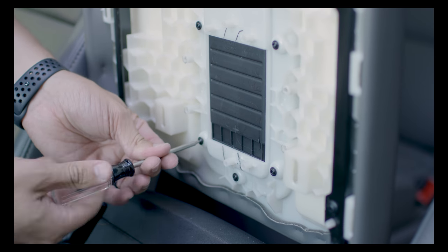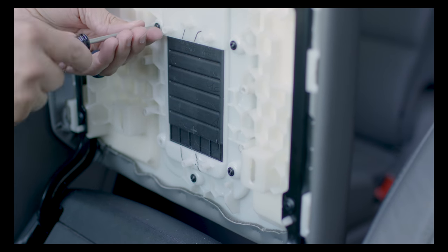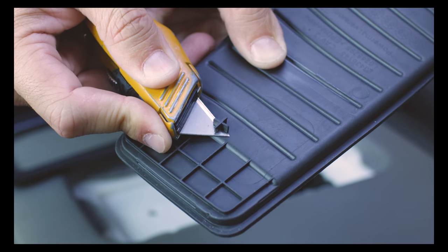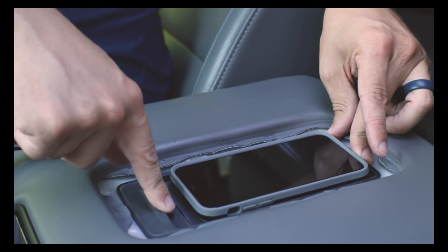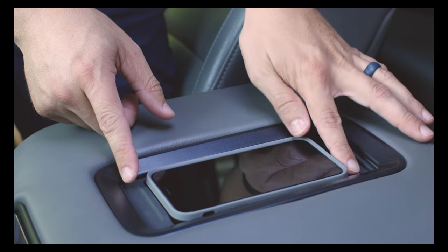The rubber mat on the top of the lid is held in place with several screws. Remove these screws so we have access to the rubber mat. In order to center your device over the new charging module, we'll need to rotate this mat 180 degrees. Once you've removed the mat, you will need to modify it by cutting this small section off with your sharp knife. By making this modification, you'll be able to rotate the mat, allowing your phone to be centered more evenly over the new charging module.